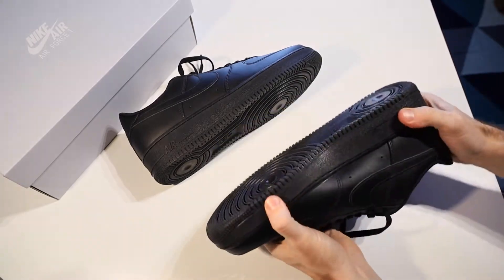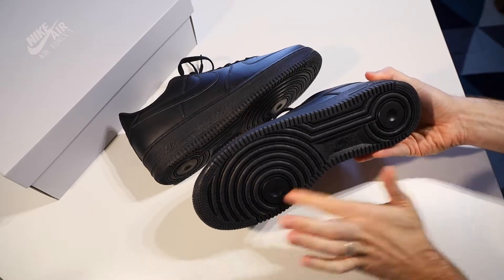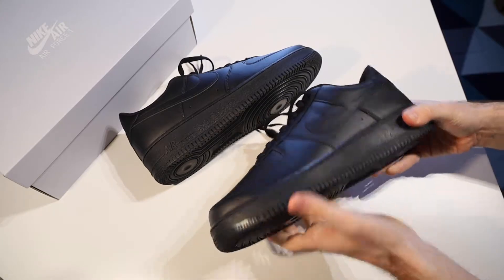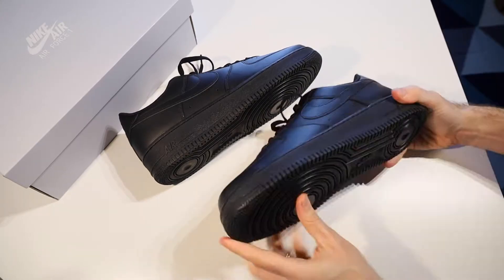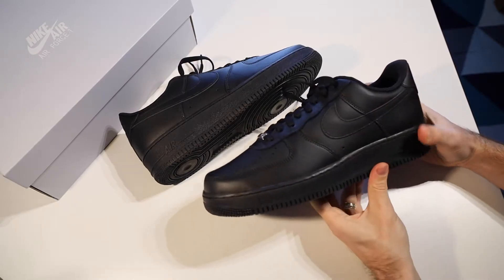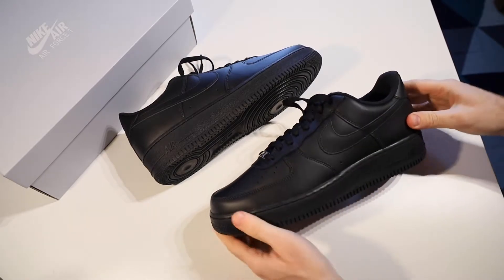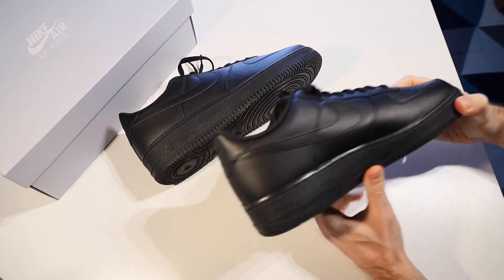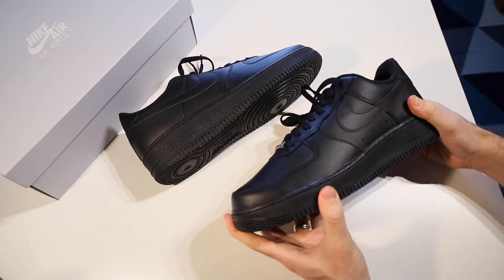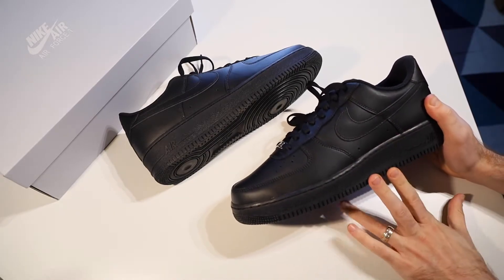The outsole is basketball-inspired, so we have pivot points on both the ball of the foot and the heel, as well as a grip pattern intended to help with grip on the court. It's quite a flat-bottomed shoe — again basketball-inspired — which helps with grip, pivots, and all of that. It's quite a nice-looking shoe, and being all black it can certainly pass for a work shoe and could be worn with a lot of outfits. They do come in a lot of different color options as well.